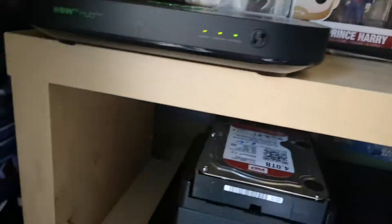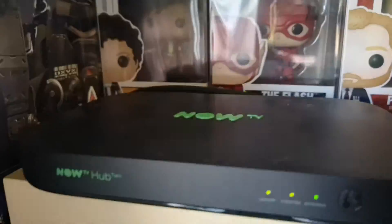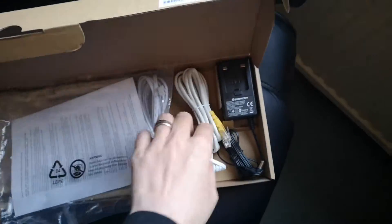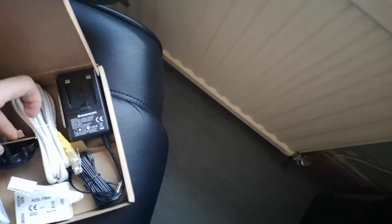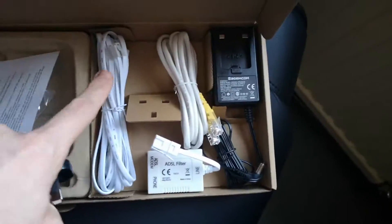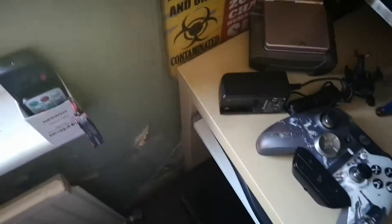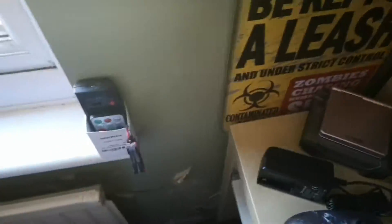I'll be replacing the Now TV Hub 2 with the Plusnet Hub, so that'll be going there and hopefully re-routing it down there. All I need to do is place one cable, hopefully, which will be the power brick. I won't need to change those over — hopefully it goes smoothly. I'm hoping to show the back of the process and confirm the cables over.